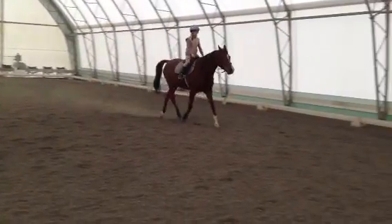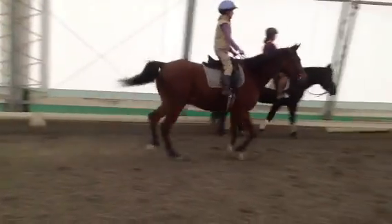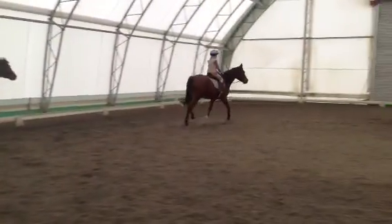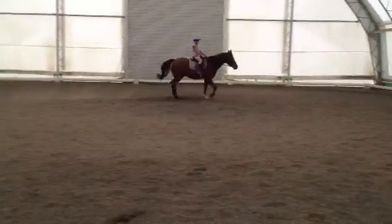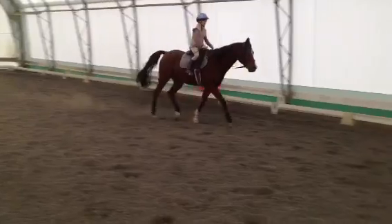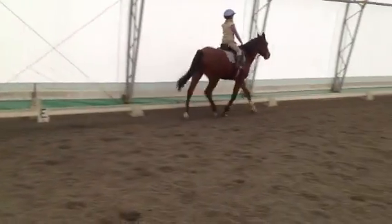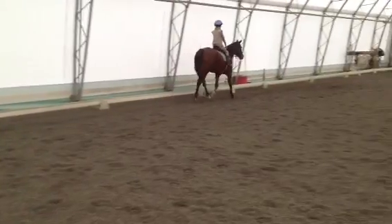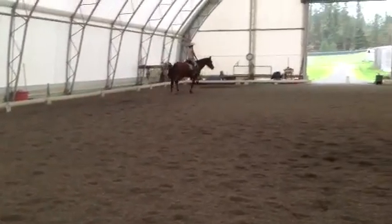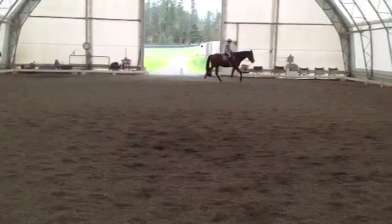Go ahead and change your diagonal. Good. Keep him going forward, forward — push push. Good, and out. Keep your whip under control, thumb facing up, and the whip just at your knee. Then slow your rising, tighten your tummy a little bit, stretch up, sit back. Good — tell him he's a good boy.